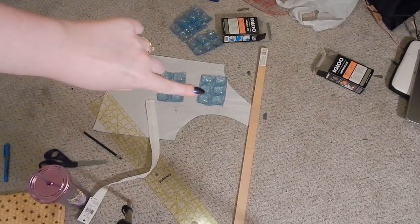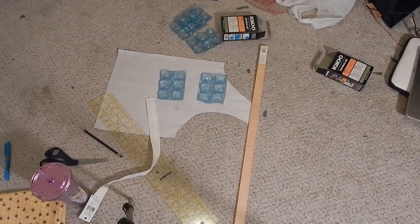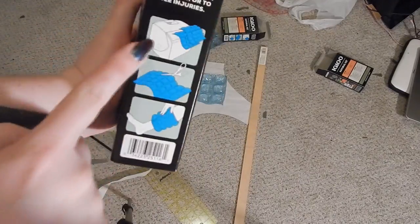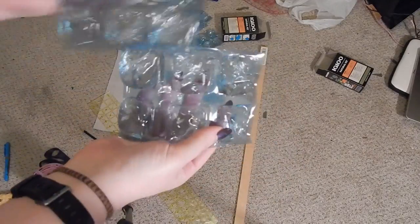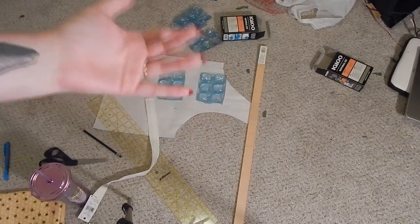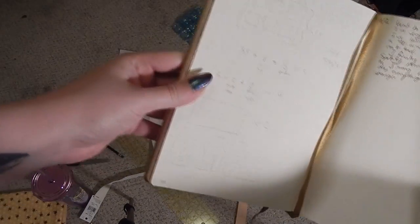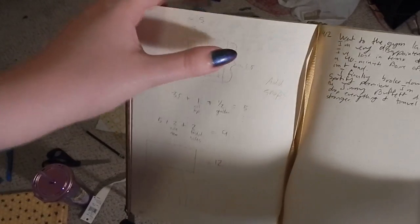The next step is to add pockets to hold the ice packs. The ice packs I'm using are Igloo Natural Ice — part of the reason I'm using these is because you can cut them to size. They come like this, and I just cut them in half. I also like these because they are pure water, so if one ruptures it's just water — no harsh chemicals. I measured them, and when cut in half, they're about three and a half inches tall by about five inches wide.